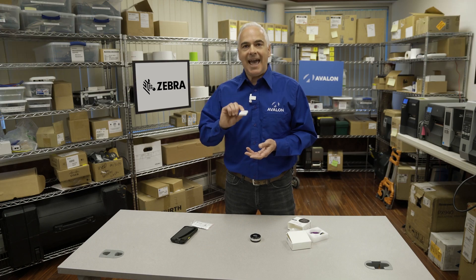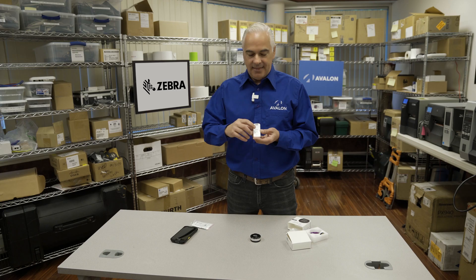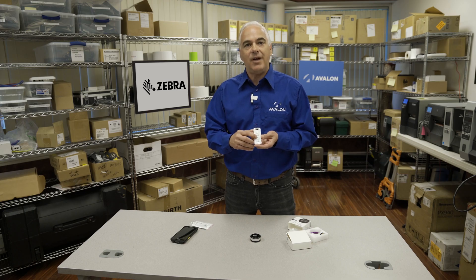When this tag gets to the other end, if it has not been exposed to inappropriate temperatures, then you're going to be able to see that on the tag. If it has been exposed to inappropriate temperatures, this little red light is going to be red on the tag.